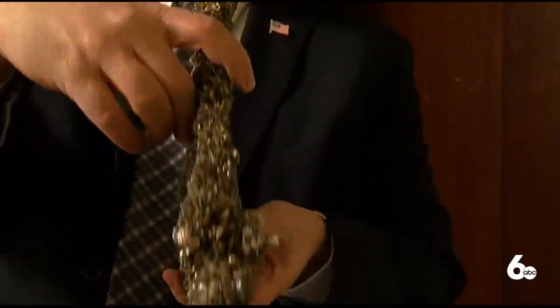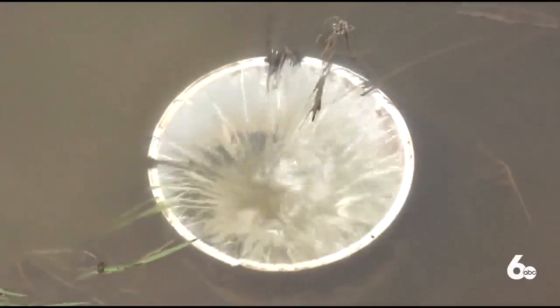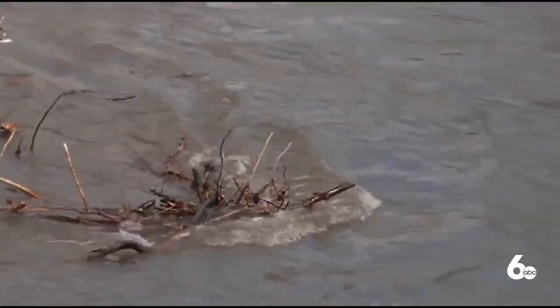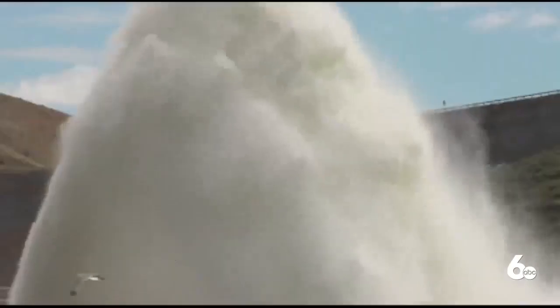If you've used marimo moss balls, you'll need to properly dispose of them and clean your aquarium. Before you trash the moss, boil it for one minute, or put it in a plastic bag and freeze it for 24 hours. When you clean your aquarium, make sure you dump the water down the sink or toilet.